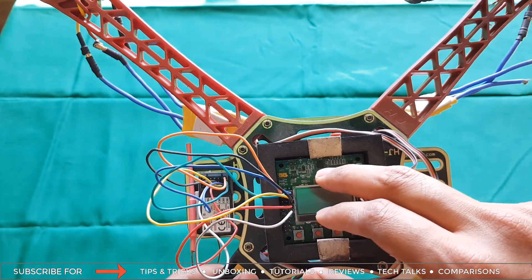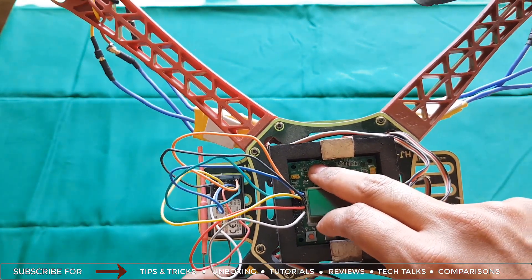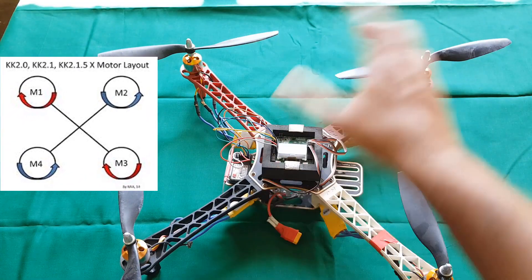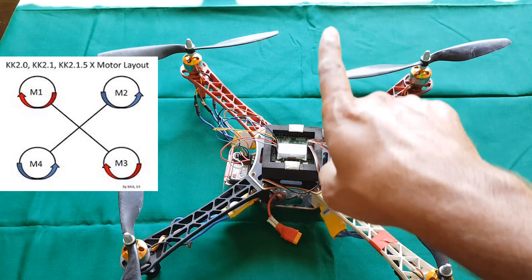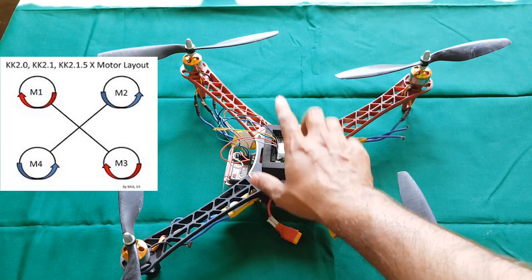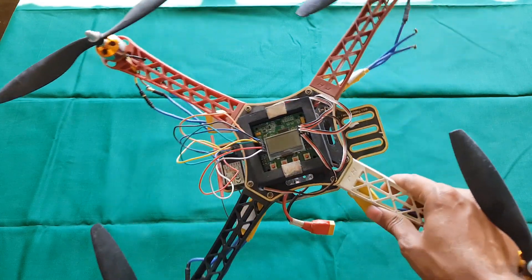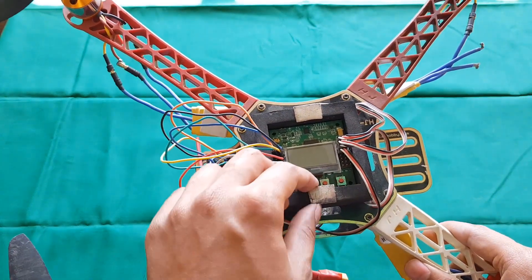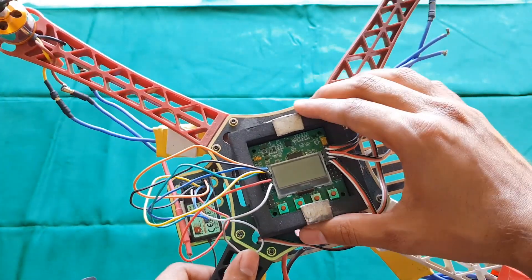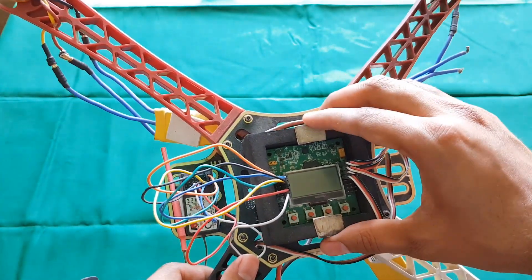Before connecting your flight controller to the chassis, notice the arrow direction which should be pointing straight forward. This quad is in X orientation, so keep it pointing away from you. Fix it with double-sided tape. I have used a foam board underneath to reduce vibration and give more stability when flying the quad.